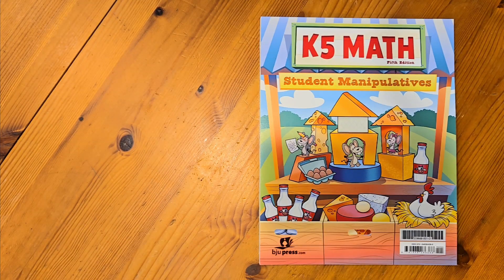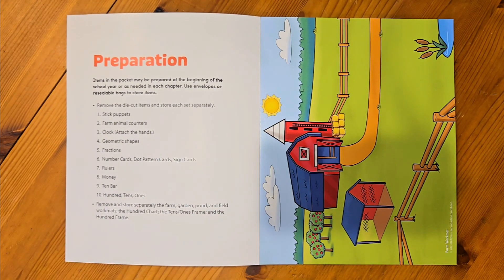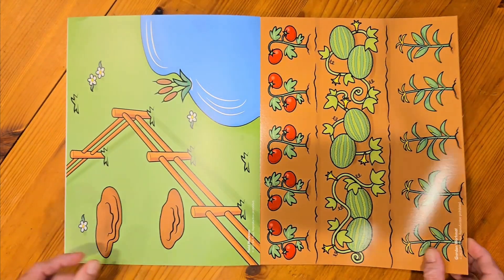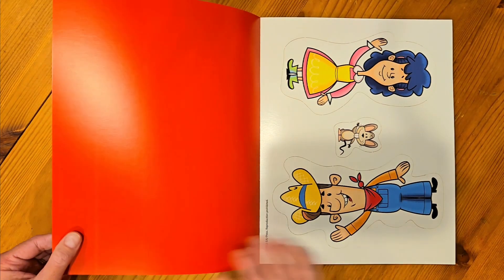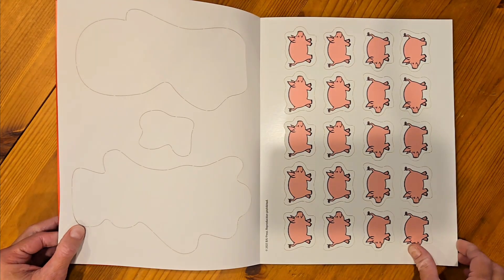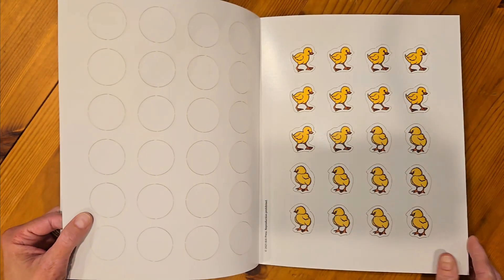This is the math manipulative packet. The first thing you're going to want to do is read through this preparation list — it will show you what each thing is. I would recommend tearing this apart and getting it all sorted out before you are ready to start teaching the lessons, because then you can just grab what you need and start teaching. There are lots of things to punch out.